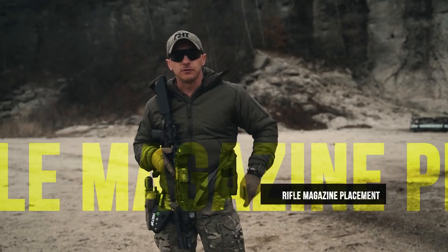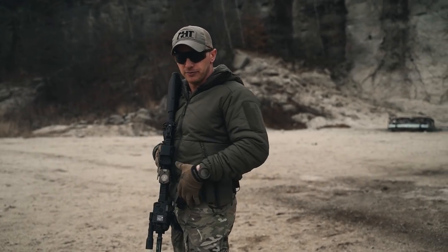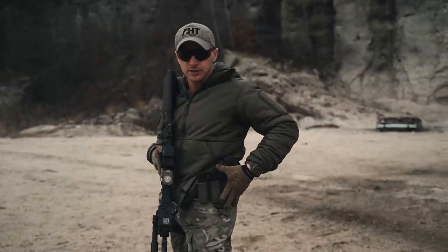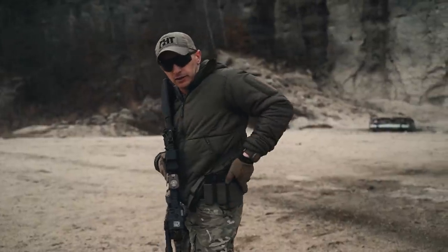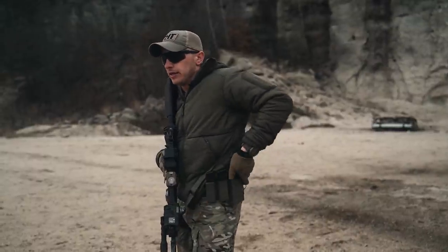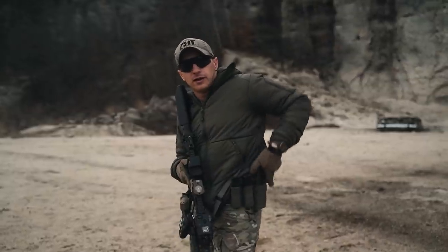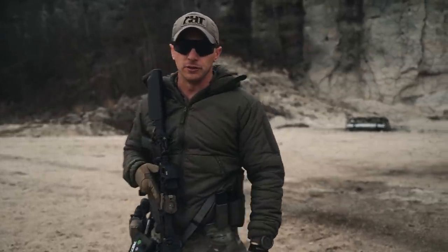For my rifle mag placement, I situate my rifle mag directly behind my pistol mags. I have my entire first line of aid to my defense right here on my left side — my non-dominant side — so as I reach back in line with my seam, I can immediately grab, rotate, and insert to reload my weapon system.